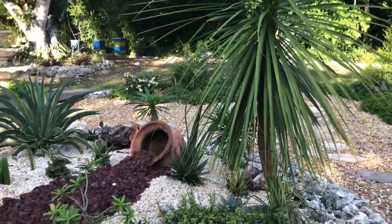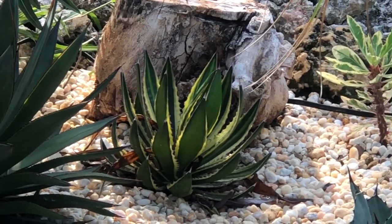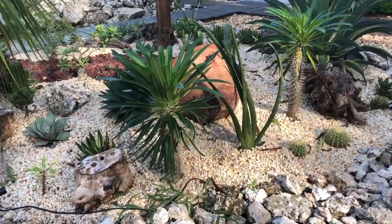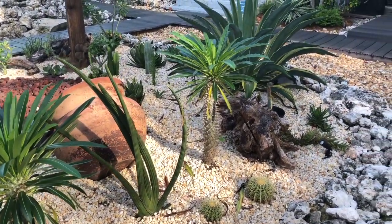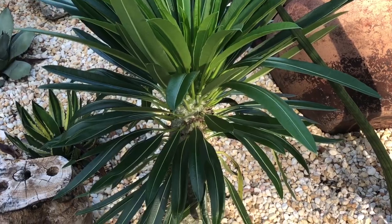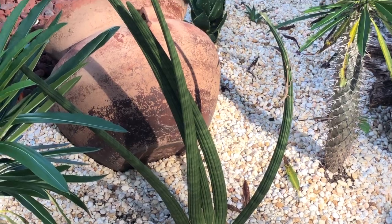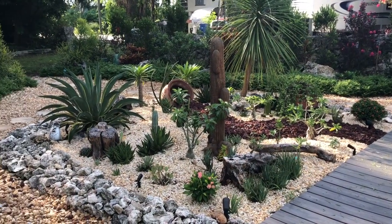This yucca plant is the only plant that was in the bed and remained in the same place. Some more of my agave plants — agave blue glow right there, absolutely love it. Here are some of my pachypodium plants doing very well planted in the ground. And my Sansevieria cylindrica behind the pot. Look how healthy these pachypodium are — I love them.